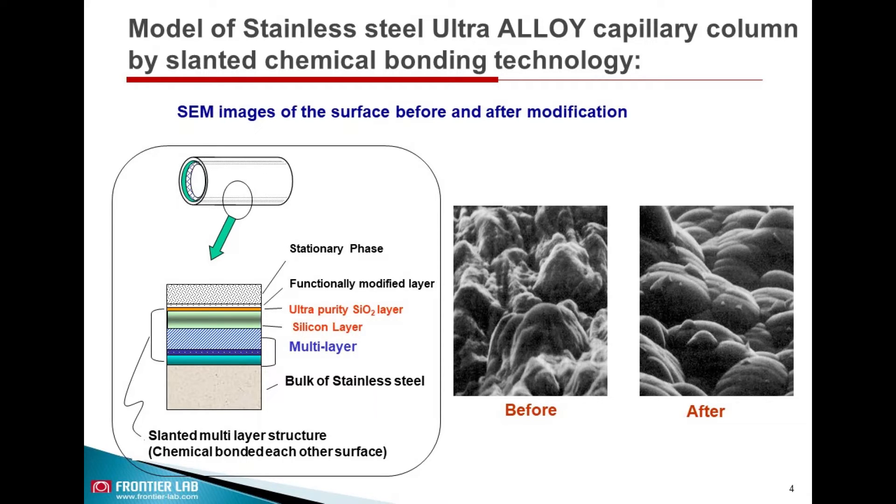The column is prepared by slanted chemical bonding technology. This new type of column has a slanted multi-layer structure where the surface of each layer is chemically bonded with the other layer surface. SEM images show the surface morphology difference before and after modification.